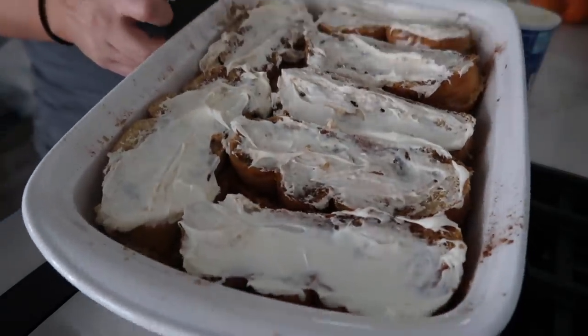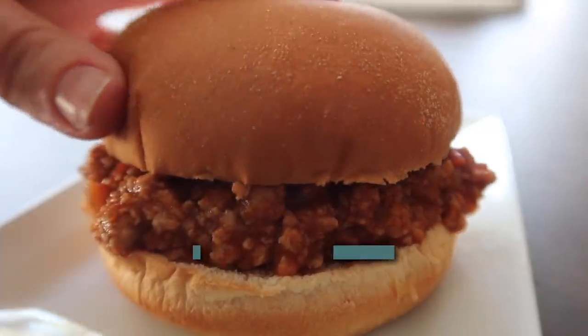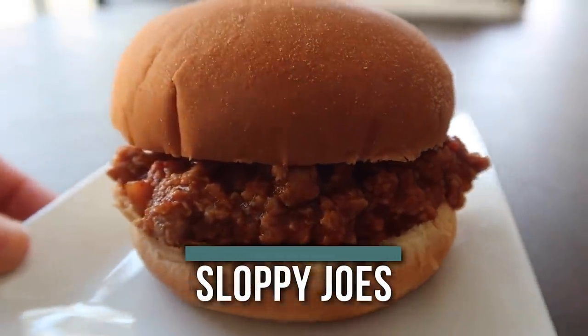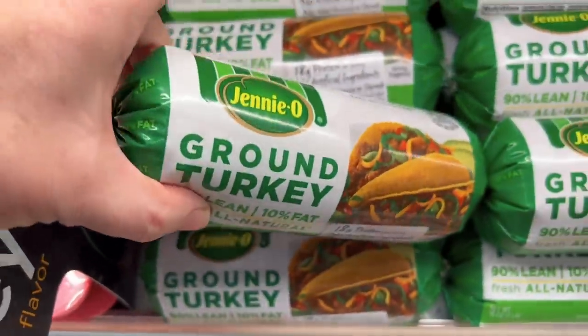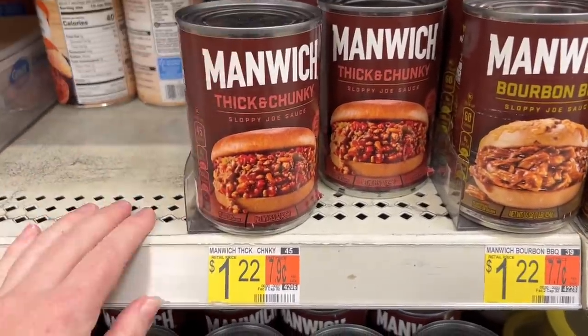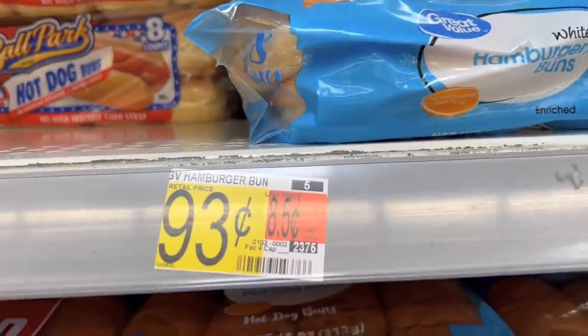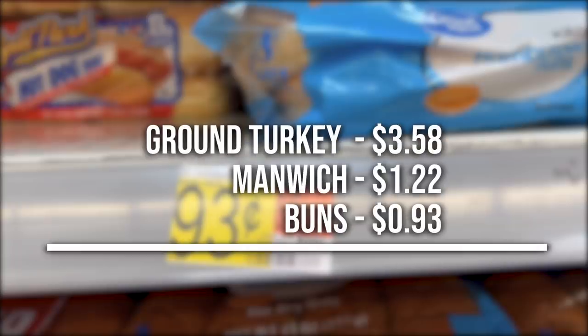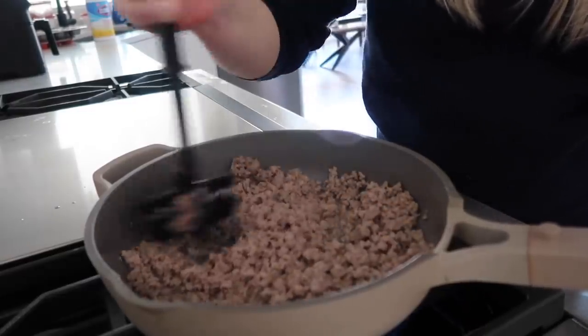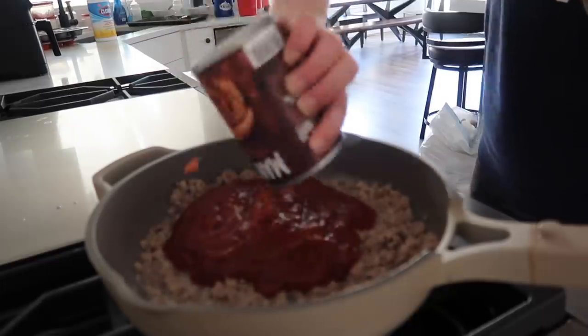The second recipe is good old Sloppy Joes, just like we made growing up. You need ground turkey at $3.58, Manwich at $1.22, and buns at 93 cents — coming to $5.73 total, a little over five dollars but very close. All you do is cook up your meat, dump in the Manwich, serve it on buns, and you're good to go.